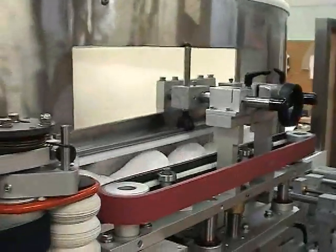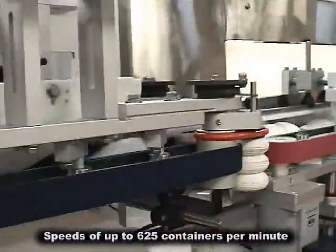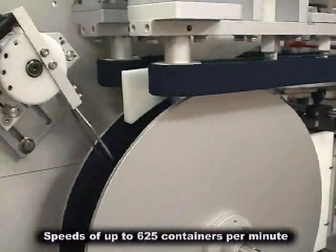Depending on container size and shape, the NEHH-BTE can reach speeds up to 625 containers per minute.